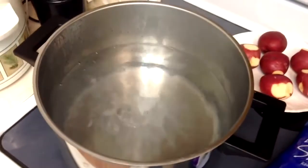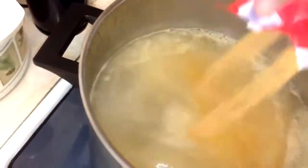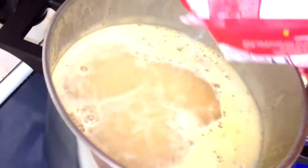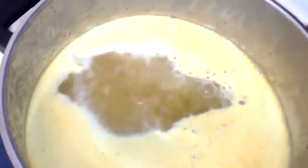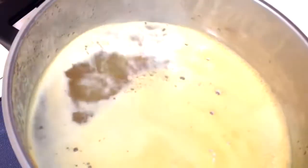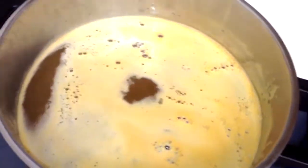Now we're boiling. I'm going to go ahead and put in our seasoning packet here. The more the merrier — you really can't over-season it. Now we're going to gently put in our potatoes. Give these a good 20-minute cook and let them soak up some of the spices and start to soften up.